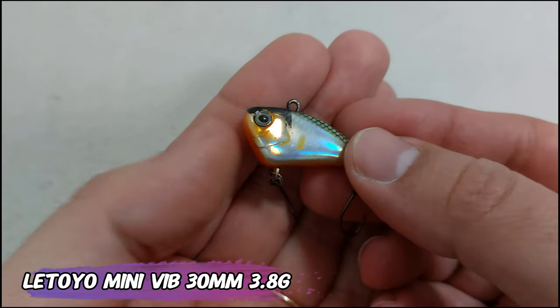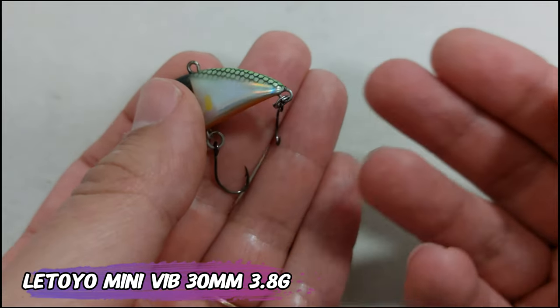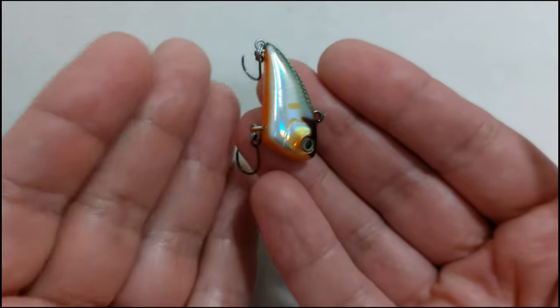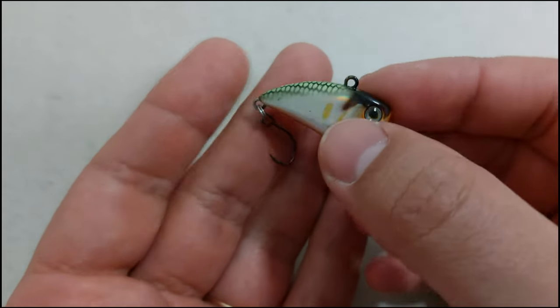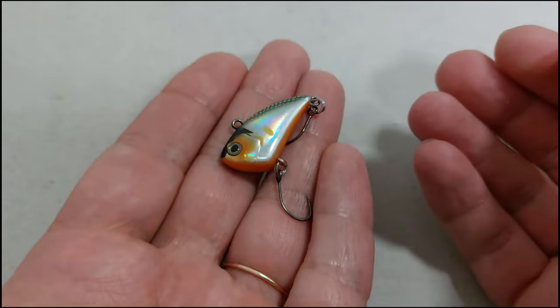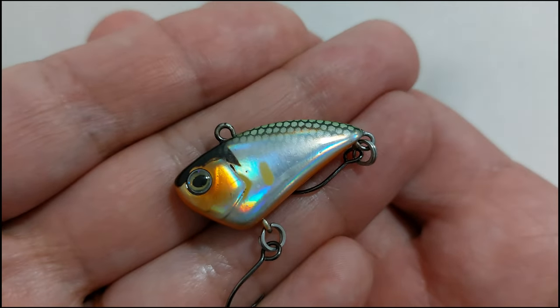New lures coming in again this week. This is a Letoio mini vibe, 30 millimeter, 3.8 grams. This is a 3 euro lure but has a very good finish to it, also nice weight distribution, very sharp hooks. And if you want it bigger, they also have a 40 millimeter version that is 7.3 grams.